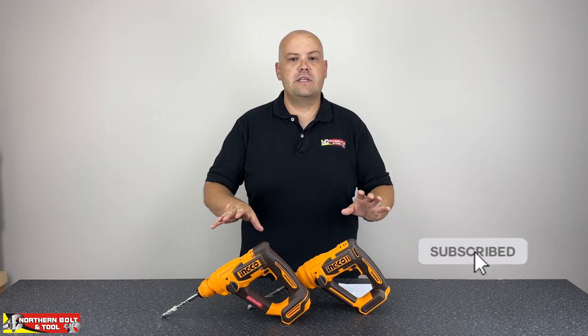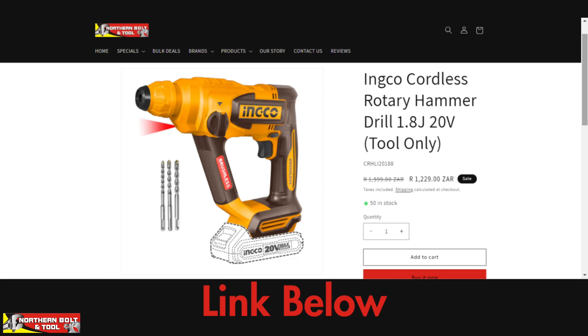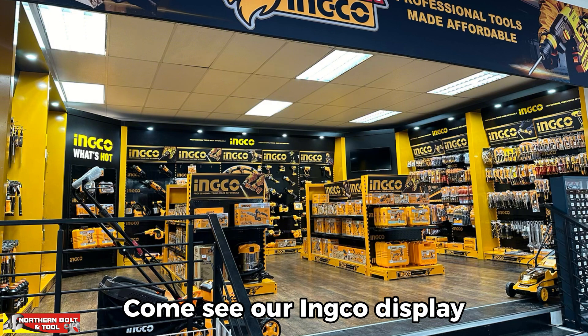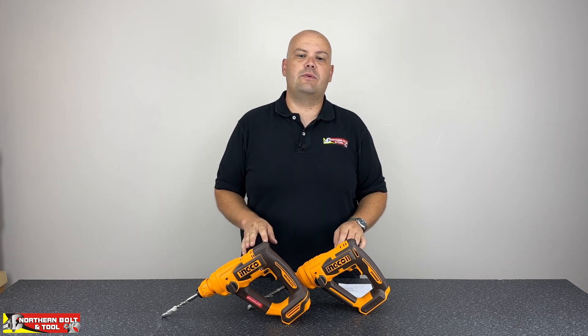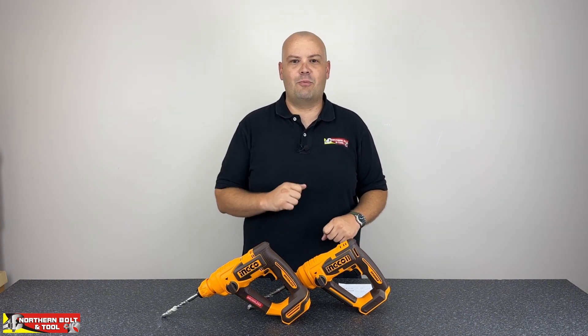I hope that answers some of your questions. If you have any queries, details are in the description below. Thank you for watching — please hit the like button if you enjoyed this video and consider subscribing. Both machines are in stock, available online and in our store, with links in the description. Come visit our Inco shop — it's a really nice buying experience and we're still developing it. Thank you very much for watching our first video of 2025!